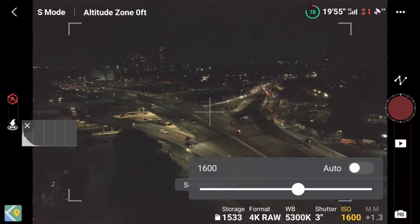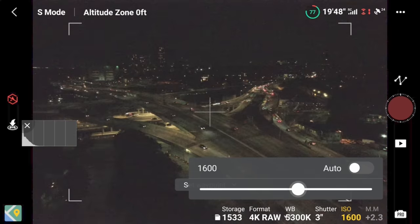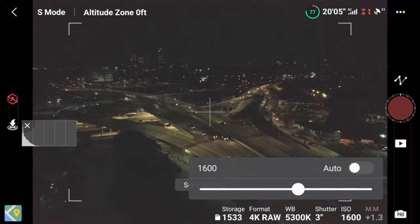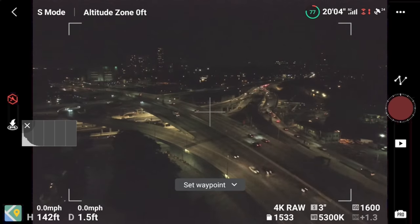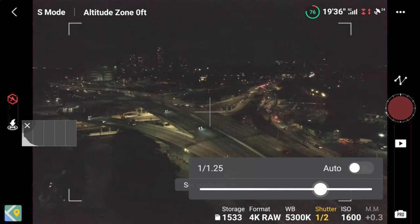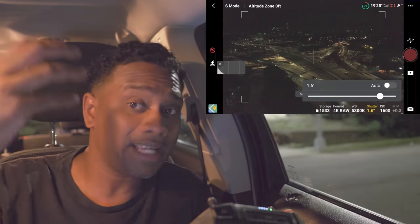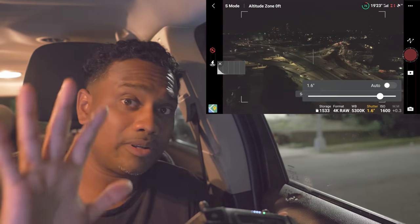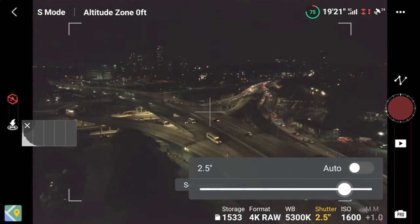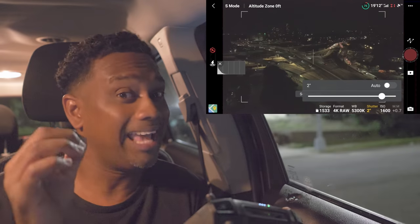In pro mode, set your ISO to 1600. ISO must be at 1600 — not 3200, not 800 — 1600 is your ISO setting. For shutter speed, I'm currently at three seconds, but let's go for two seconds. I'll show you the difference at the end between one, two, and three seconds and how it affects your hyperlapse. So we're going with two seconds.